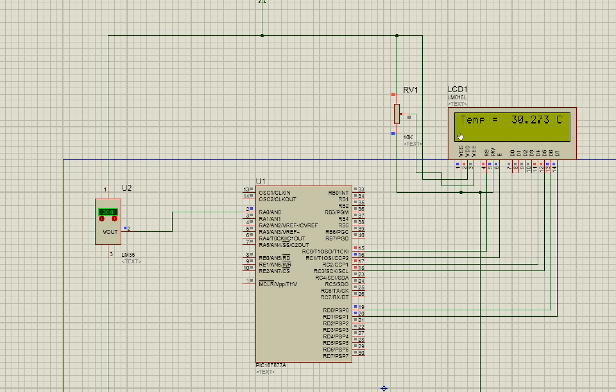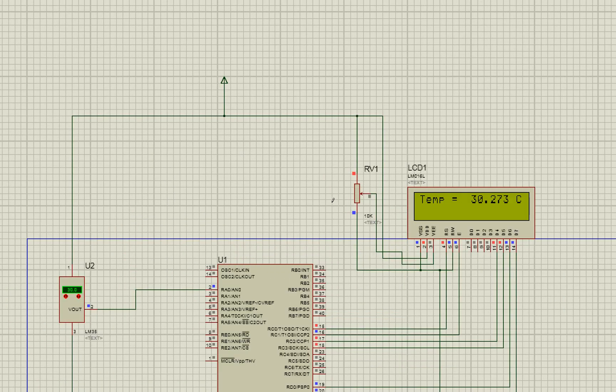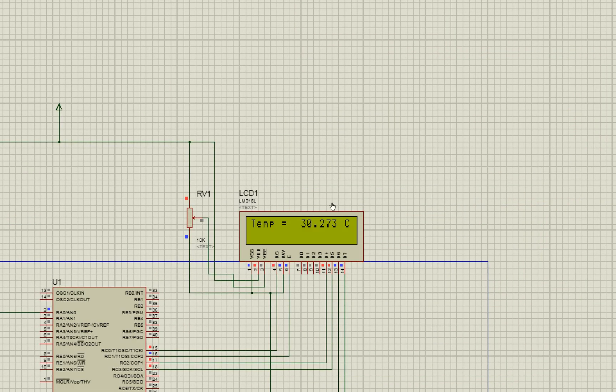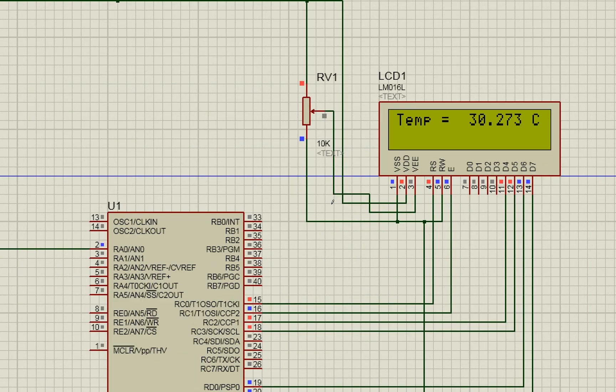This is how you interface an LM35 with the PIC16F877A and display values on an LCD — a very good mini project. Thank you for your time and interest. I will also share links on how to set it up on real hardware, how easy it is to connect the LM35 and LCD, and a video showing how to connect the LCD on hardware as well. Thank you and have a nice day.